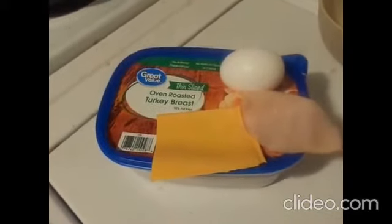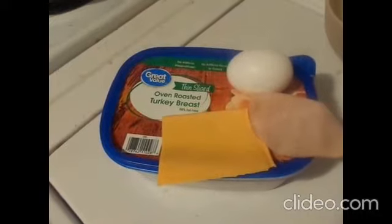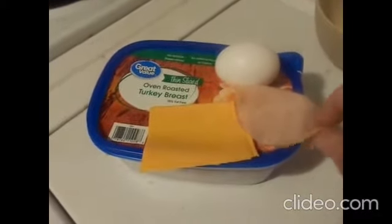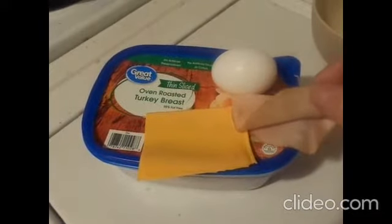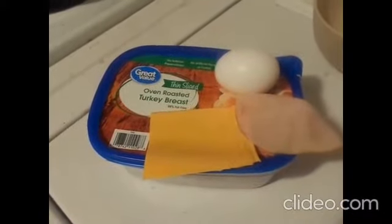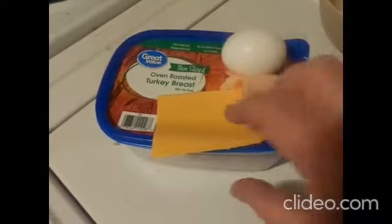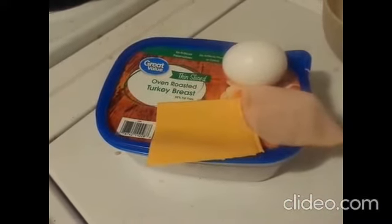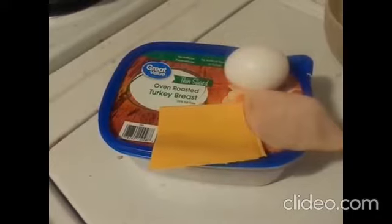I'm going to use an oven roasted turkey breast — pretty inexpensive. It comes very thin sliced, so it makes it a cheap ingredient to go in anything, like sandwich meat. One egg, and I'm gonna use a piece of American cheese. You can choose whatever ingredients you like, but this is what I have handy, so this is what I'm going to use.